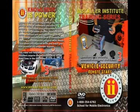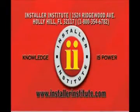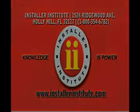If you have any questions, you can log on to InstallerInstitute.com, look for my email address, Jason at InstallerInstitute.com, and email me any questions that you may have regarding this DVD video.